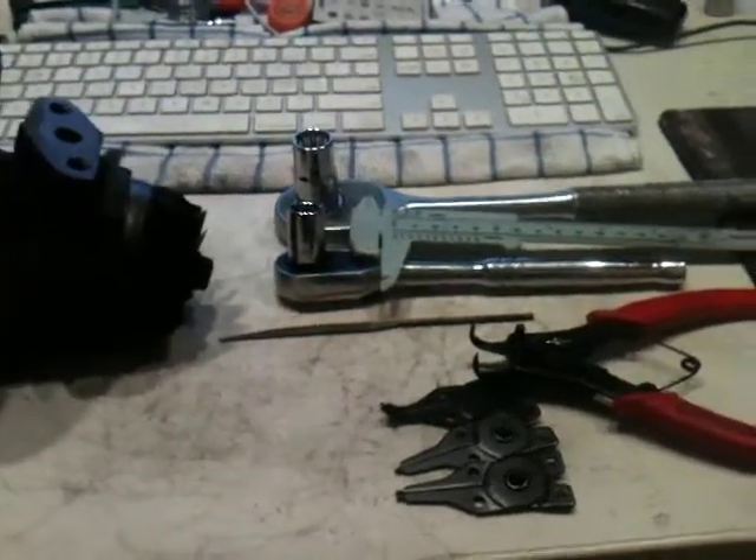Here are the tools you're going to need to disassemble the CHRA — Center Housing Rotating Assembly — of your Bank Sidewinder Turbo TE06H.